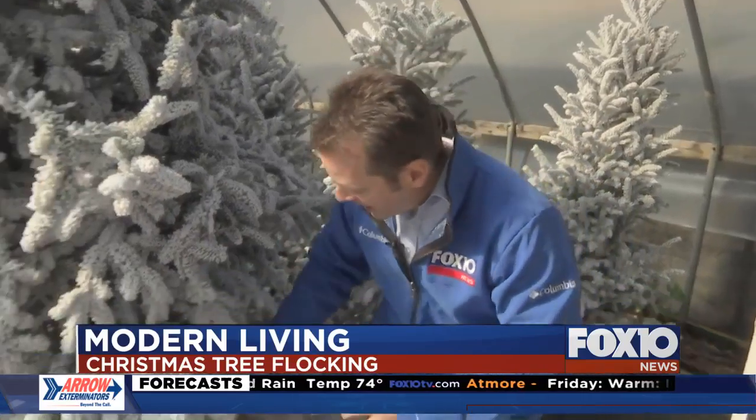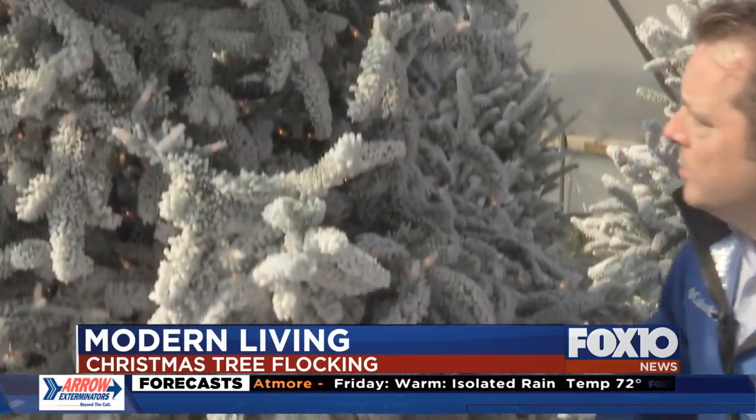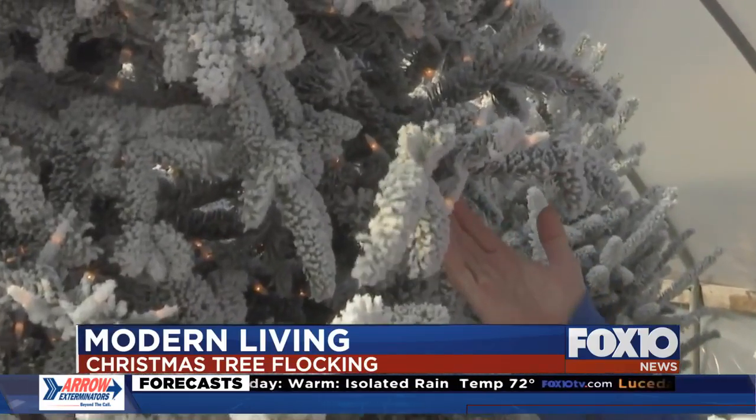Another neat thing about a flocked tree is that you can put the lights on beforehand and flock them too. When you do that, it creates a very soft, pretty bulb.